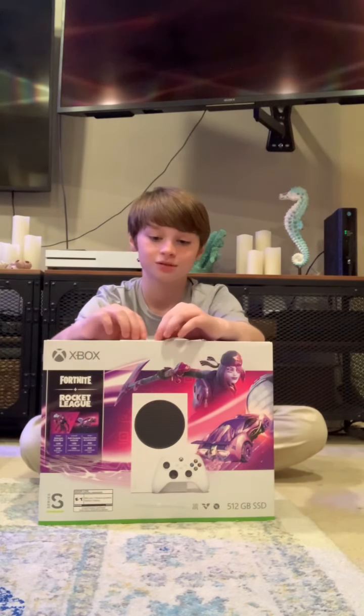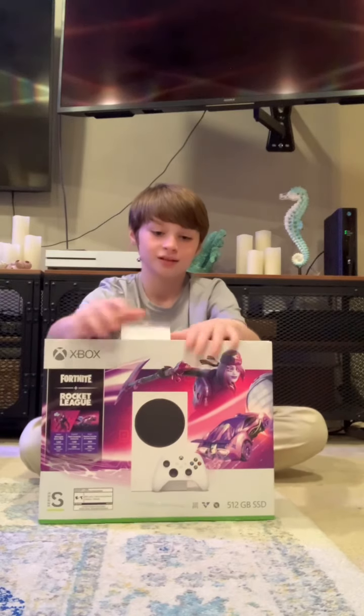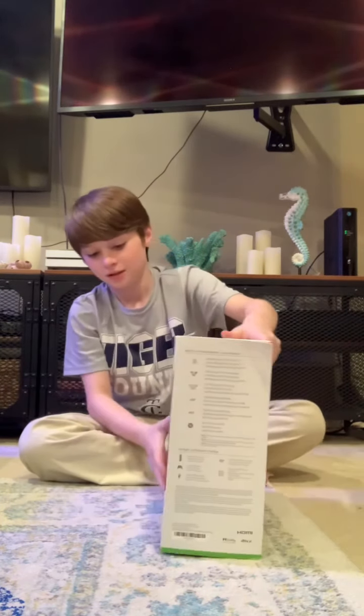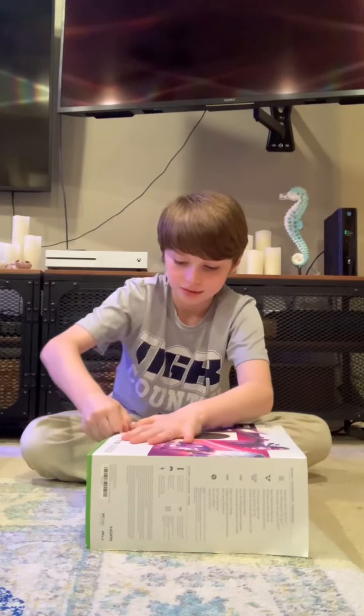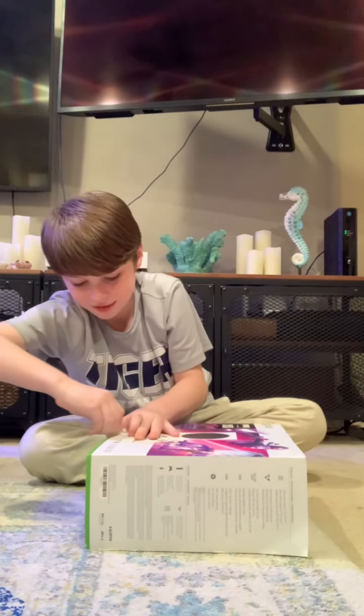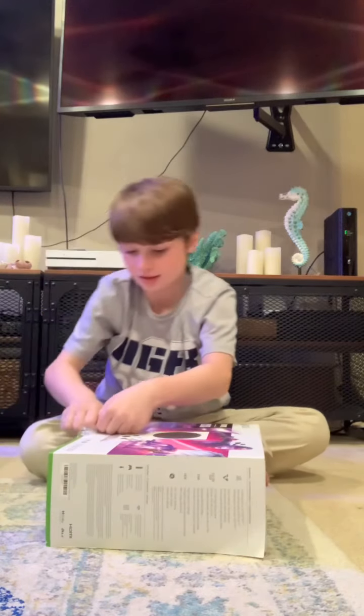First thing I want you to do is you're supposed to pull off this tab and then you flip it. And then there should be this other tab.